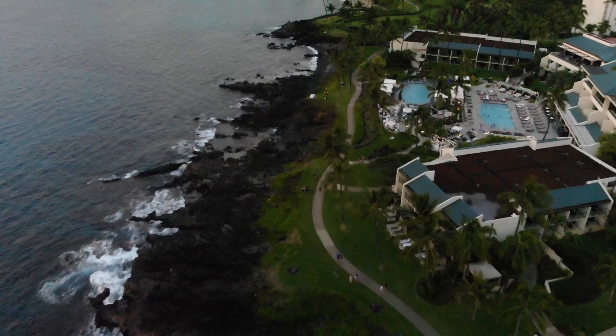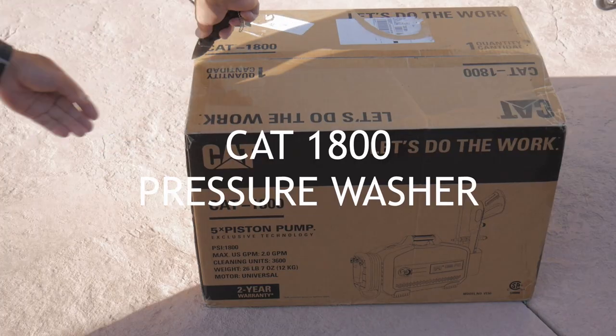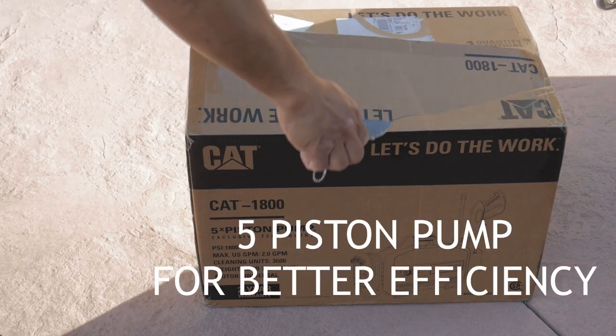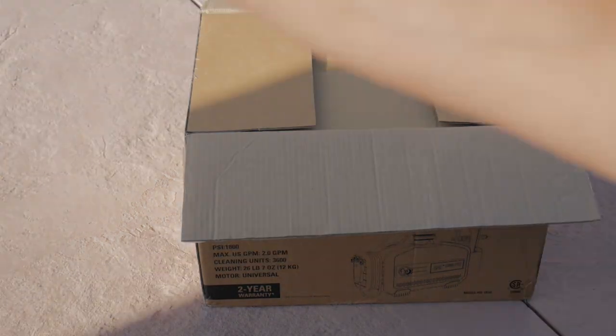I just received this Cat 1800 pressure washer in the mail. Here's the box, the initial setup, and using this pressure washer.